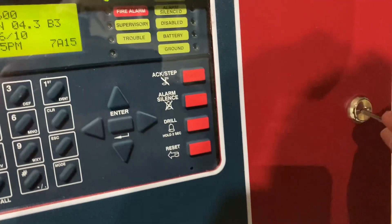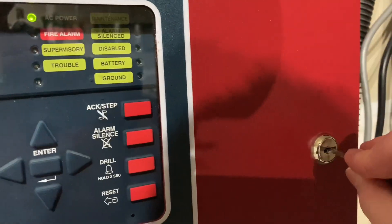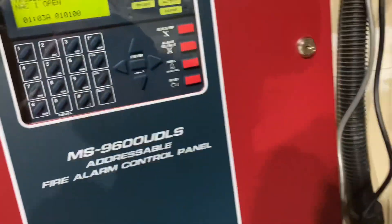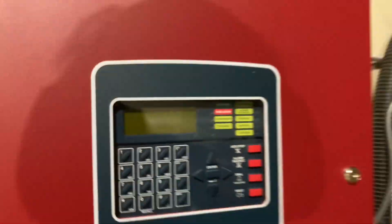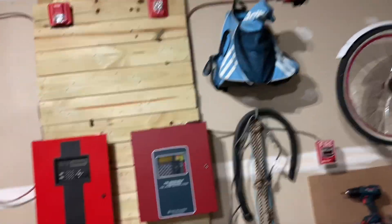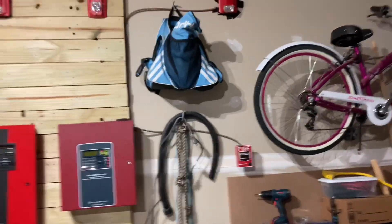I'm gonna close it up. You can use the Notifier key with the Firelight panel, which is pretty cool — it doesn't work really well, but it gets the job done. And then I unplugged it. That was the system test video. Hope you liked it. Make sure to rate, like, comment, and subscribe. I'll be uploading a few more videos about this.